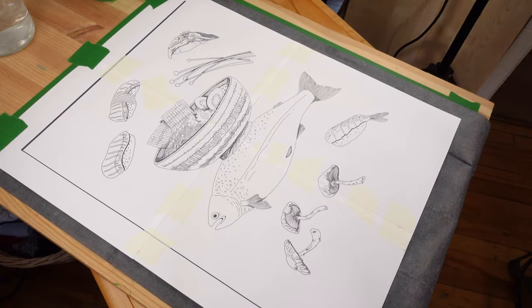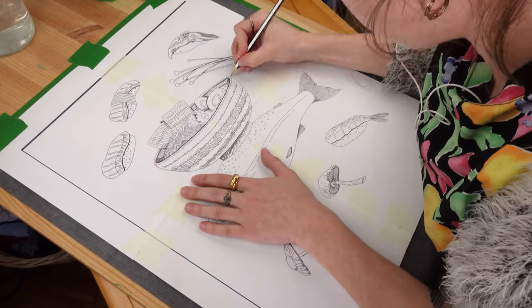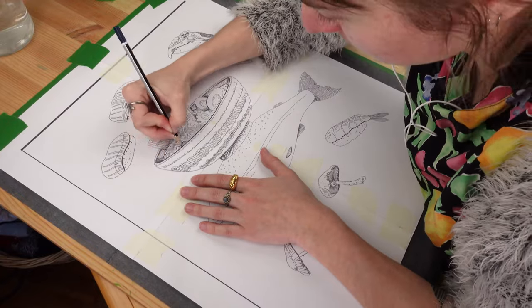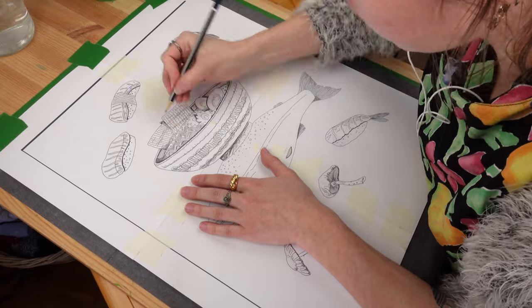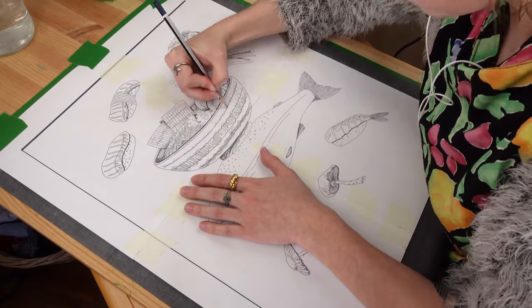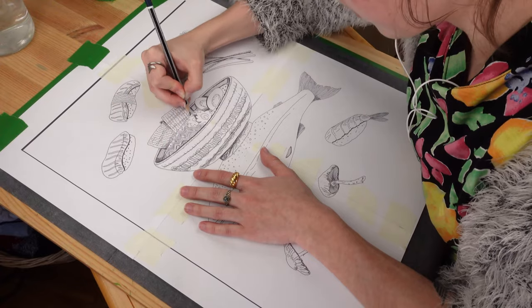I'm really glad I got a do-over in Procreate and I loved the second color palette so much. Another nice thing is that I now have a digital version, so it'll be really easy to make prints. When I decided on the final sketch, I sent the sketch layer to Photoshop so I could resize it for the right dimensions and then printed it out.